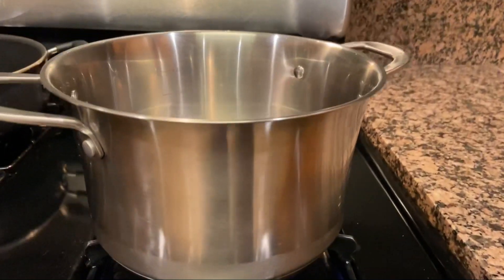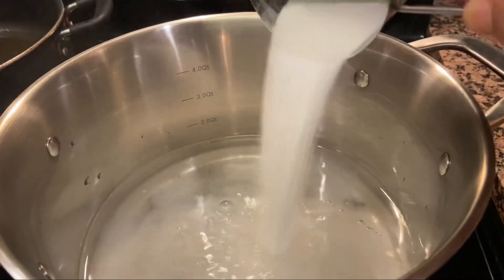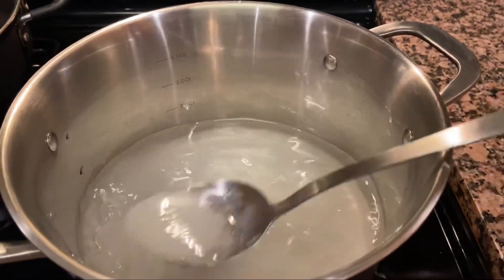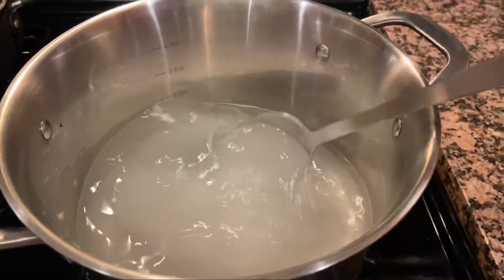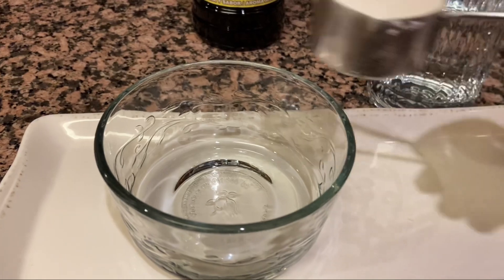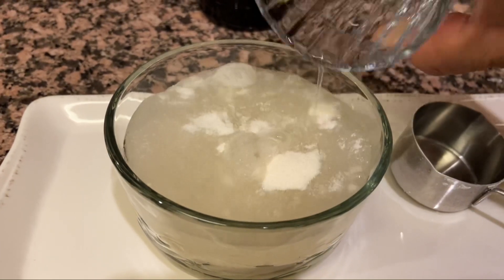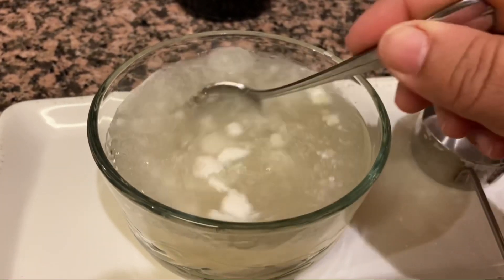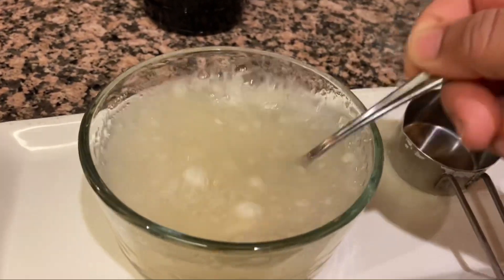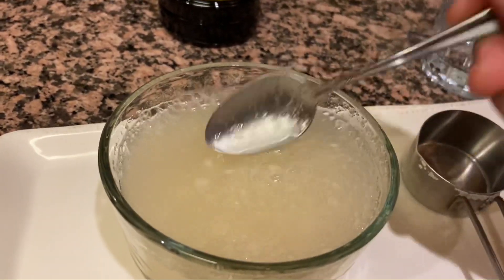Con el fuego medio alto vamos a poner a hervir el agua, agregar el azúcar y mover bien hasta que se deshaga, dejándola hervir. Mientras tanto vamos a hidratar la grenetina: ponemos el cuarto de taza de grenetina en el trastecito y agregamos el agua, revolviendo muy bien. Acuérdense que son más o menos cinco sobrecitos de grenetina — me gusta poner esta cantidad porque quiero que las gelatinas queden bien firmes y duritas.